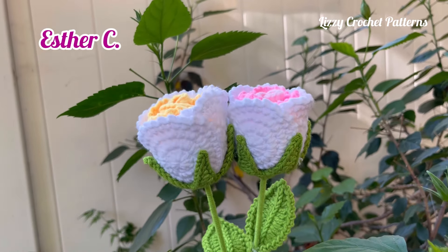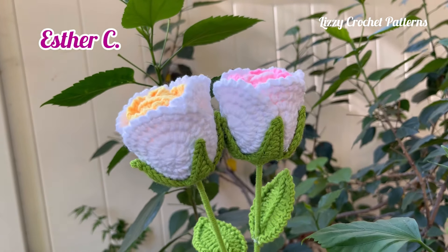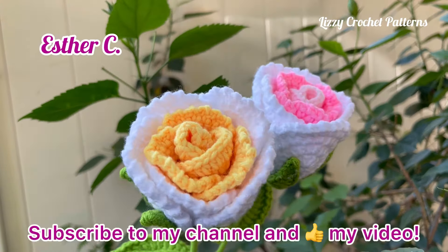Thank you so much for watching my videos. Don't forget to subscribe, give us a like, and share on your social media. Any questions, please let me know in the comments below. Thank you and have a wonderful day.